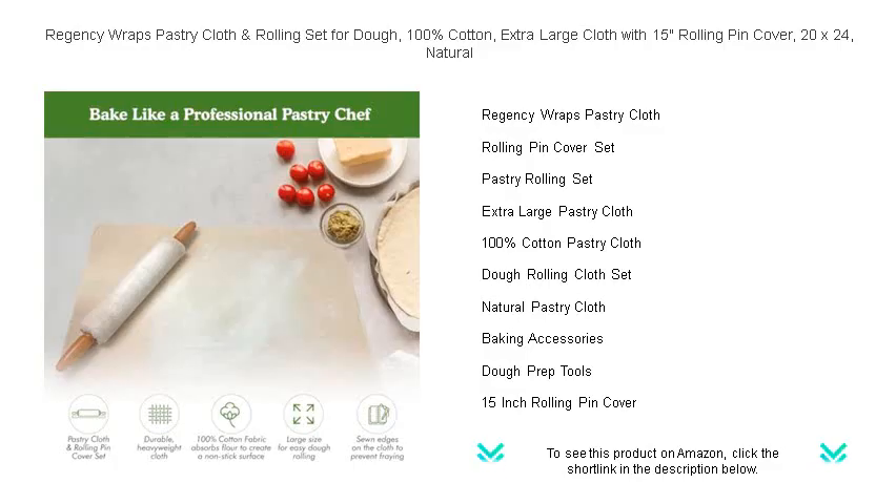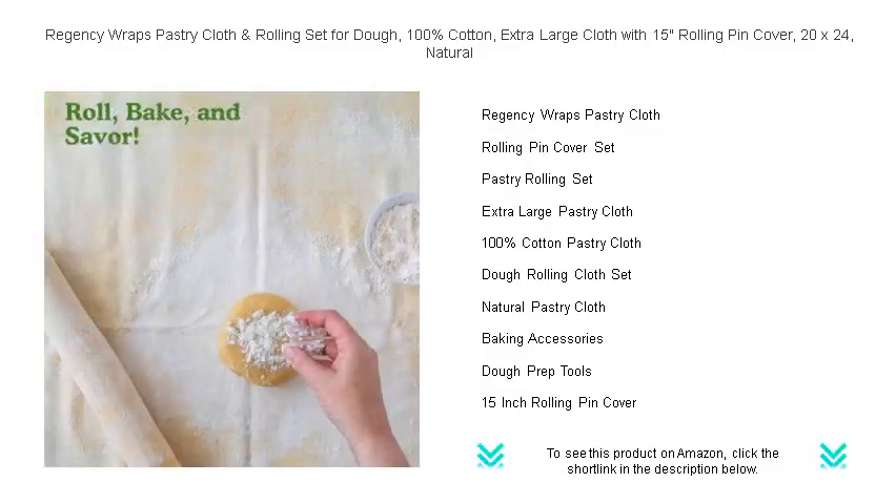Whether it's pie crusts, pastries, or bread, keep dough chilled and prevent overworking with the 15-inch rolling pin cover that snugly fits to help you maintain dough consistency.